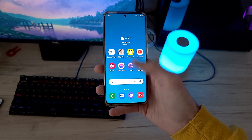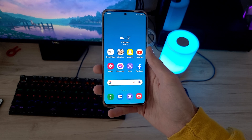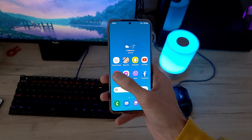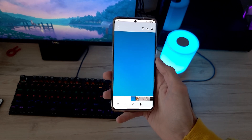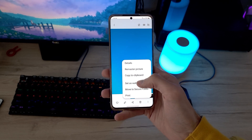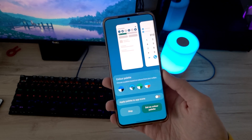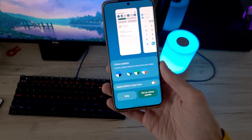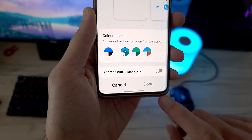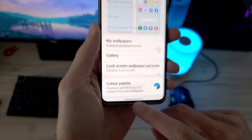The first feature on the list is called Color Palette. This feature will customize your system's UI by applying the same colors as your wallpaper. All you have to do is find your best wallpaper and set it. Next, it will show you a new menu where you have the color options to be applied on your device's system UI. You can also apply the same color palette on your icons as well.